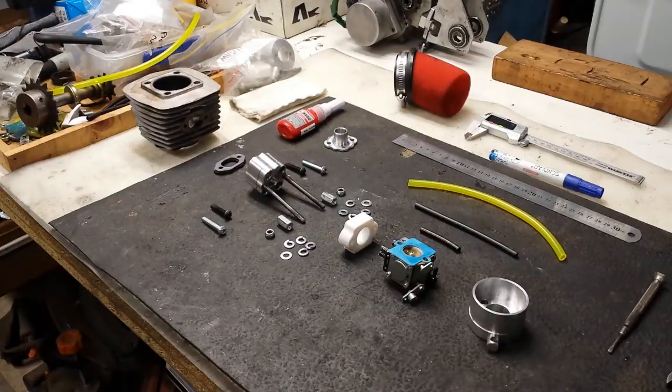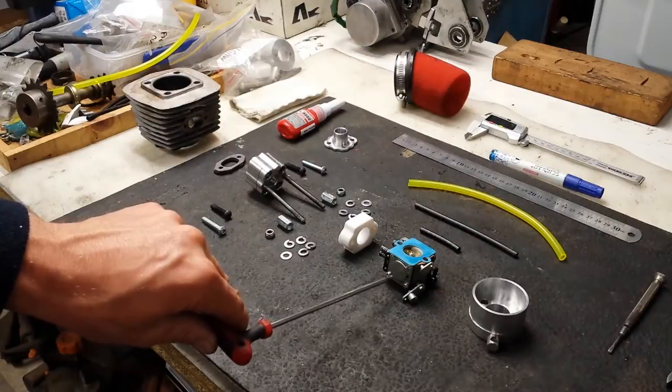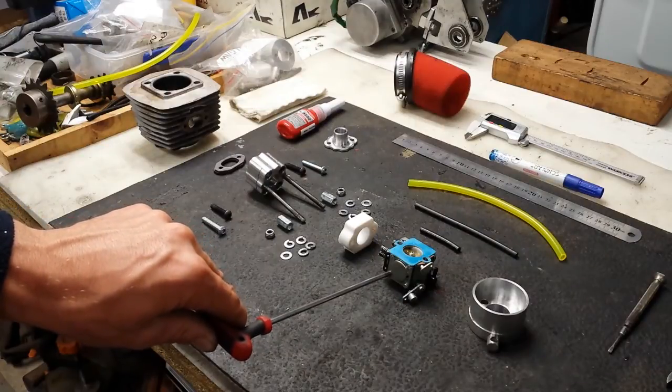Greetings viewers and YouTube subscribers. My name is Fabian and today I'm going to be taking you through a mock-up of the Rock Solid Engines redeveloped intake and Warbro carburetor assembly, or a diaphragm type carburetor, which you can see here — very similar to a chainsaw type carburetor.